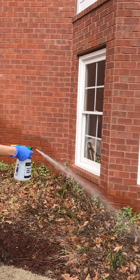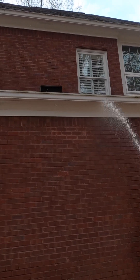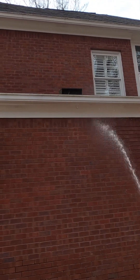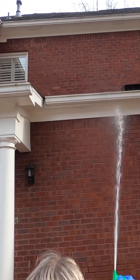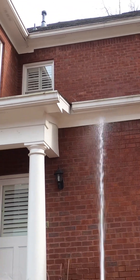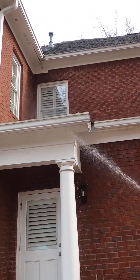Think of the treatment as acting like a shell around the home, and plan on spraying from the gutters down to the base of the foundation. This will require a lot of water, which is why we recommend a hose and sprayer for most all treatments. In general, one to two gallons will be needed for each side of the home, based on the size of the structure.